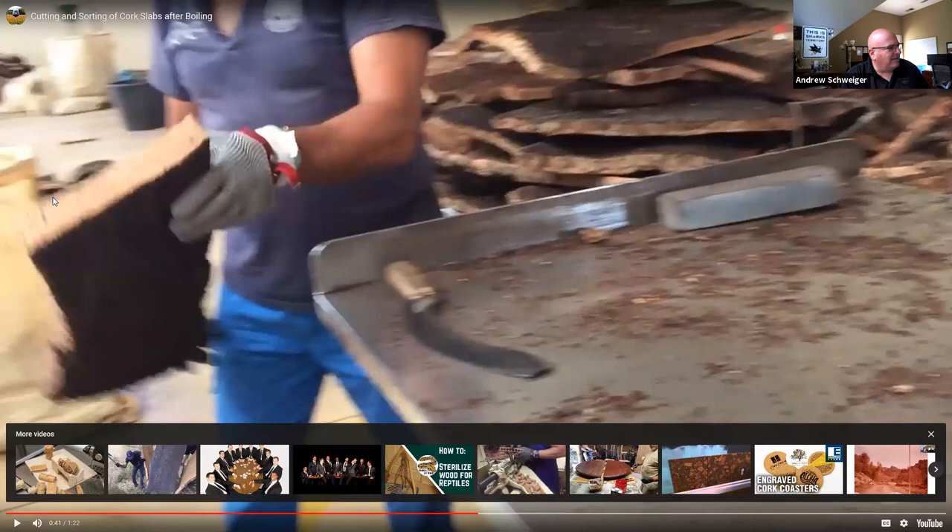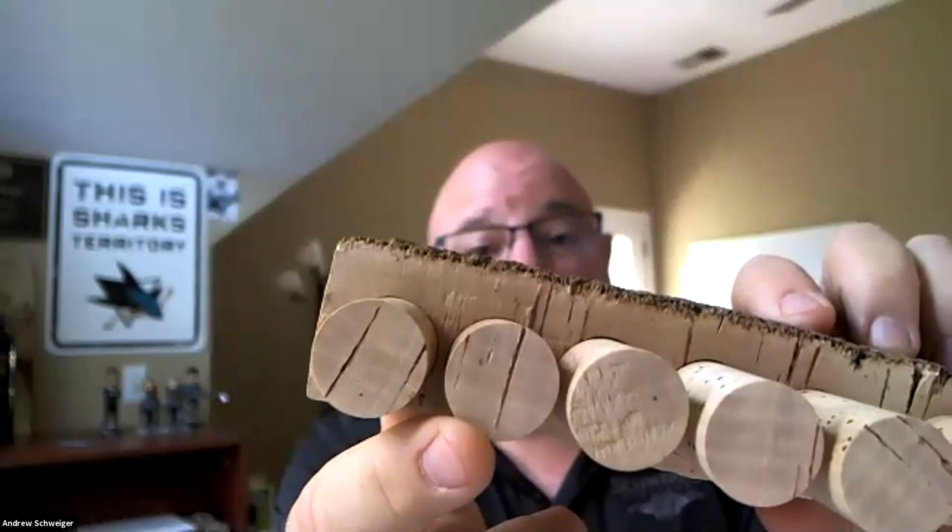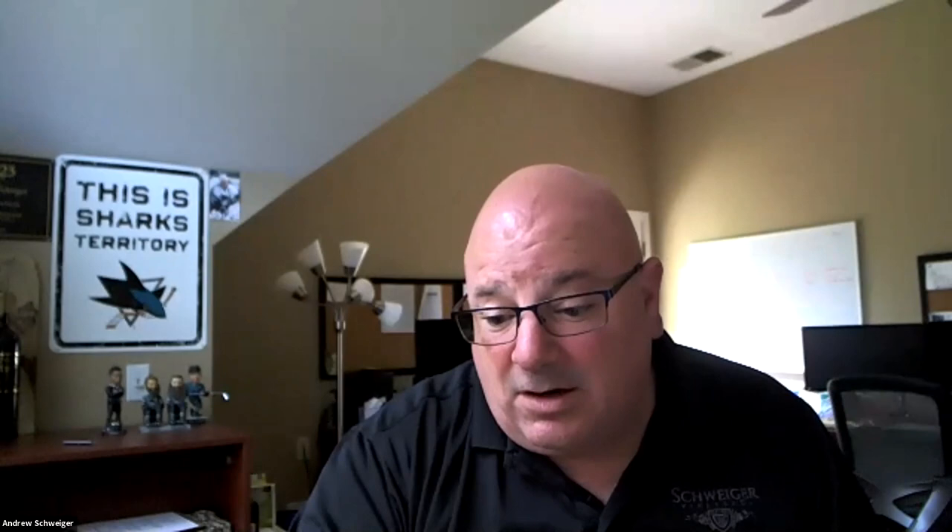Here's a strip of cork where the holes have already been punched out. As they're looking at that cross section, they're looking for these lenticils because the more of those dark lines present, the more they'll show up at the end of the cork. In a smaller degree, they can be a visual defect. As they get larger, those lenticils actually become the pores you see in the side of the cork.